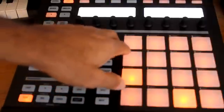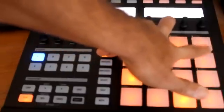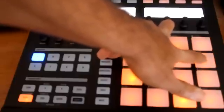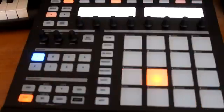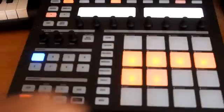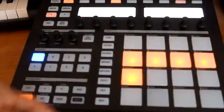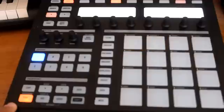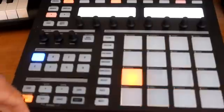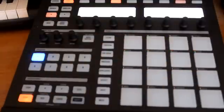Now we can go back and try to put some tom rolls in there. Let's try — I don't really like that, so you can unselect them. You can just play around with it and find what beat works for you.